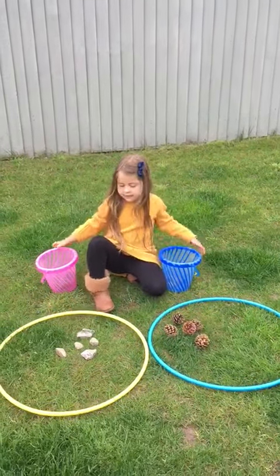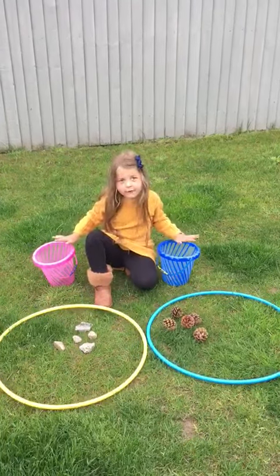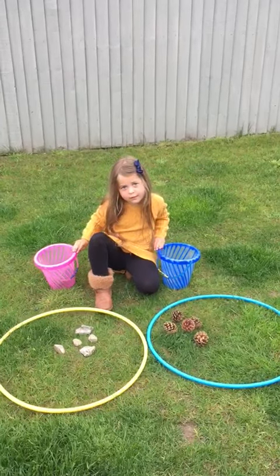Have they got the same or are they different? They're both the same, but they're just different things in each hoop. Great job!